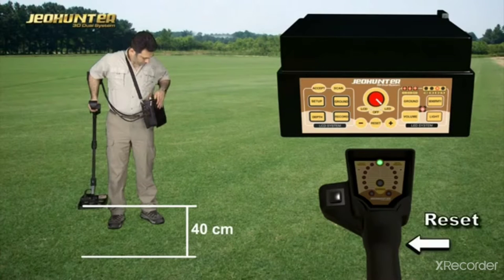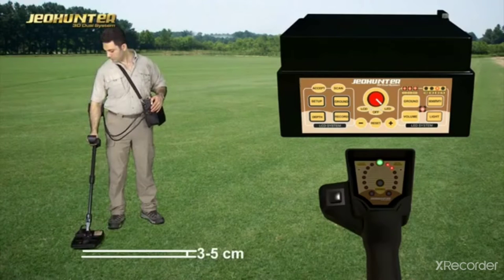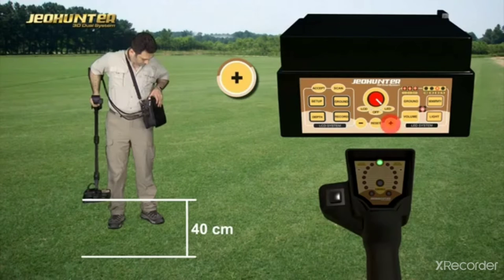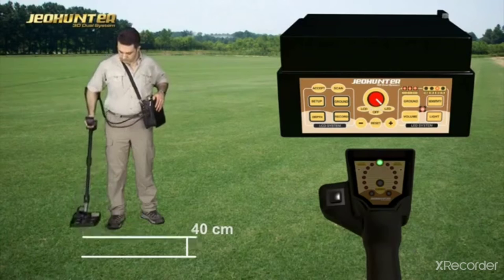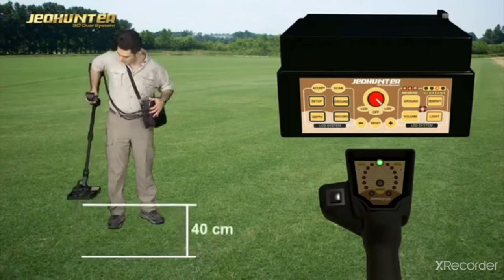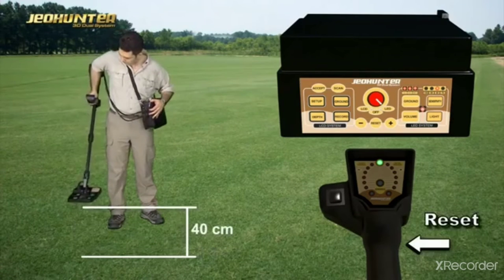After pressing the Reset button, lower the search coil again to 3–5 cm. Continue this process until the effect is reset. After the effect is reset, raise the search coil again to 40 cm and press Reset button. Then make sure the effect disappears by lowering the search coil again to 3–5 cm.